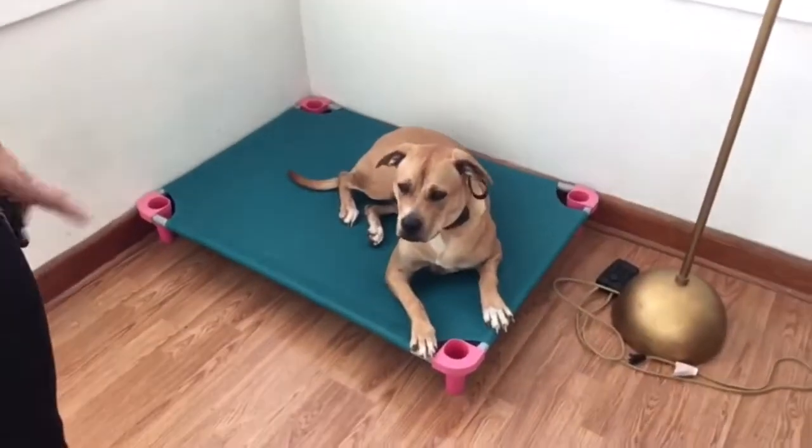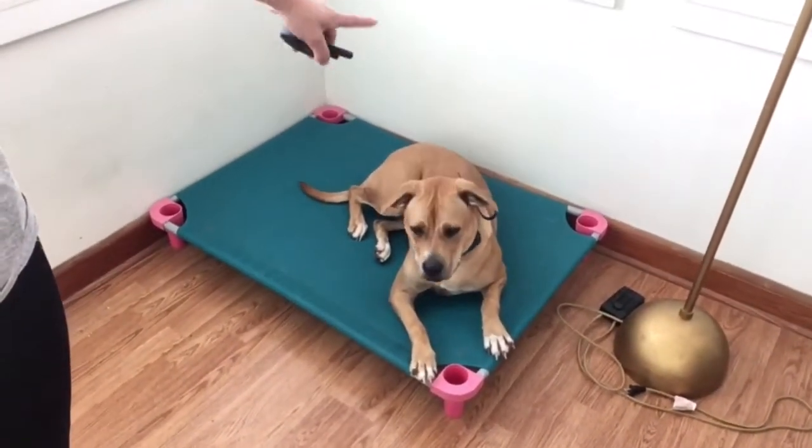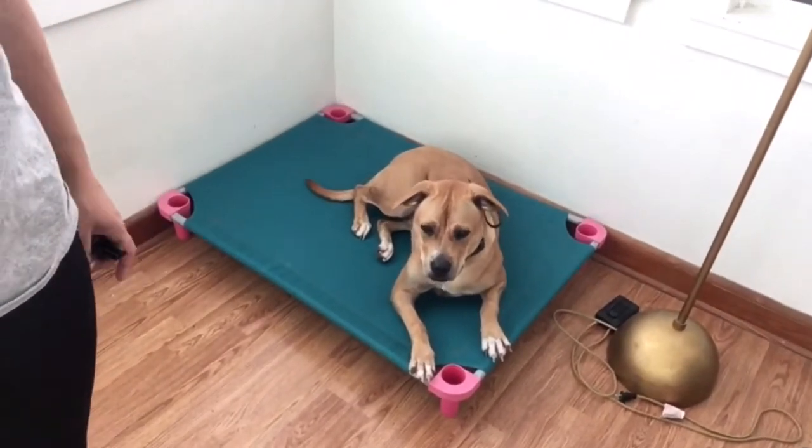We have her in place right now. Place simply means the dog is on a bed, lying down, and most of all, they're calm. So she's just chilling here, watching my cat, watching me talk.